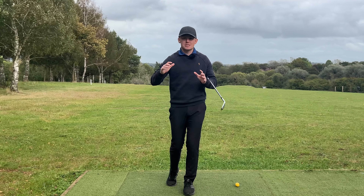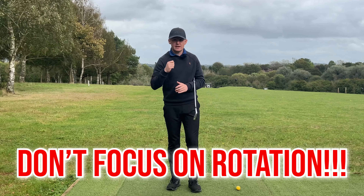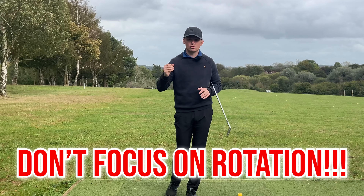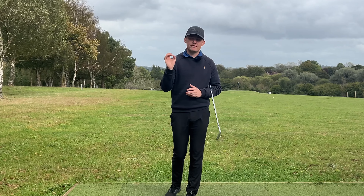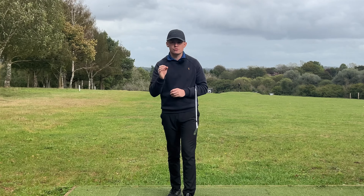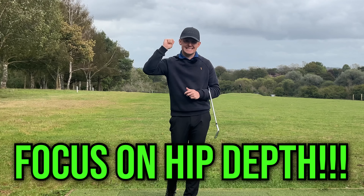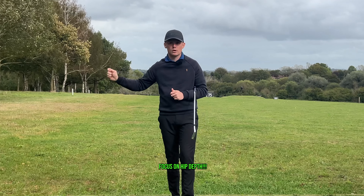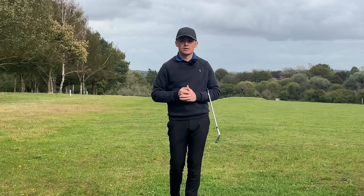I hear so many amateurs say that they want to get open in the downswing. What if I told you that for 99% of amateurs out there, that is the complete wrong swing thought to have? You should be thinking about one crucial thing, and that crucial thing is hip depth. If you achieve good hip depth, your rotation will happen naturally, and you will start to strike the ball a lot better.